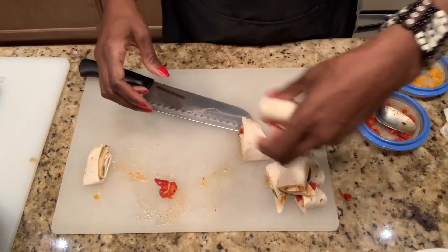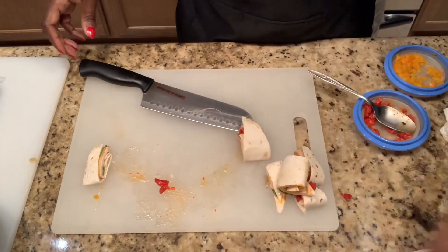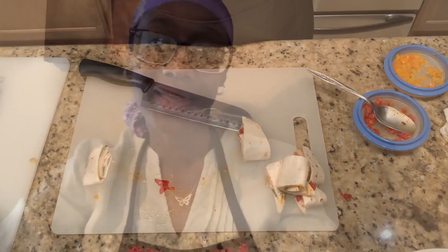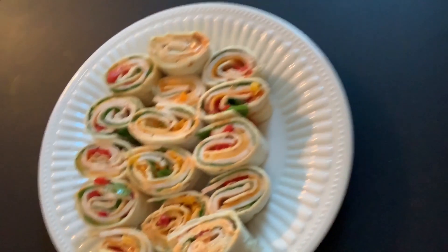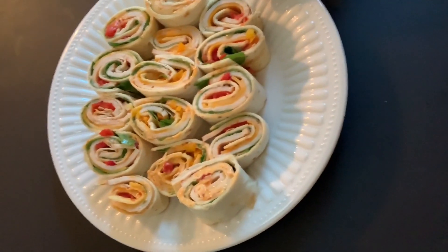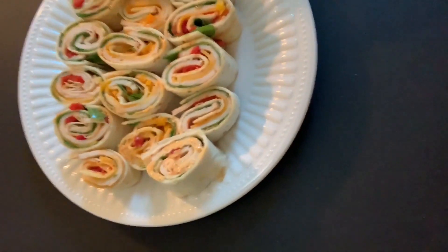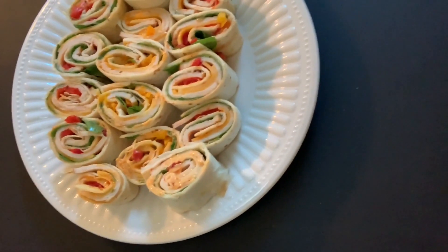And you guys, that was so simple and easy. We are done! Let's take a look at these Cajun Turkey Pinwheels. Voila! Here we have the ginger dressing with the red bell pepper, and here we have the chili sauce and Miracle Whip with the orange bell peppers. Hope you like. Don't forget to comment, subscribe down below. And until next time!